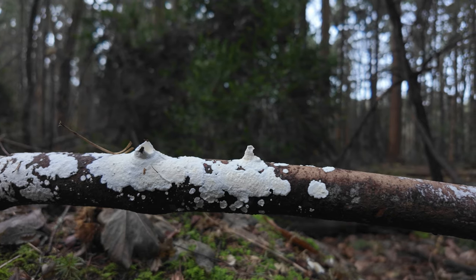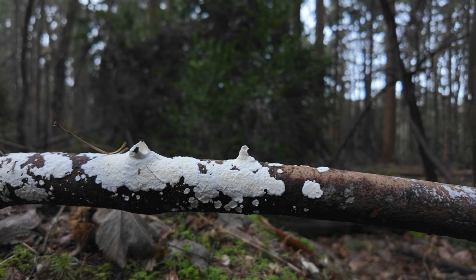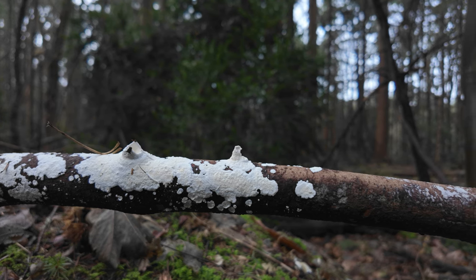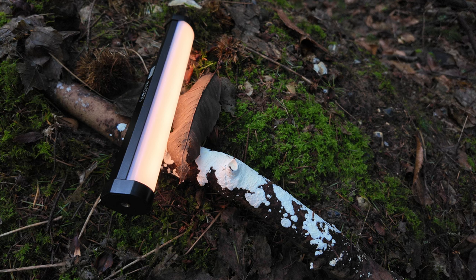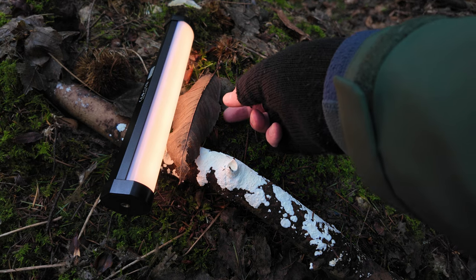I found this white substance growing on this stick — it looks almost like tiny little snow-covered mountains. So I'm going to set the camera up and see if I can get a good shot of that. This is the view from just above the camera. You can see I've got the LED light to the left-hand side set to 2700 Kelvin, just to add some warmth, and I've got a leaf placed just in front of it which is casting a shadow across the foot of the little mountain.